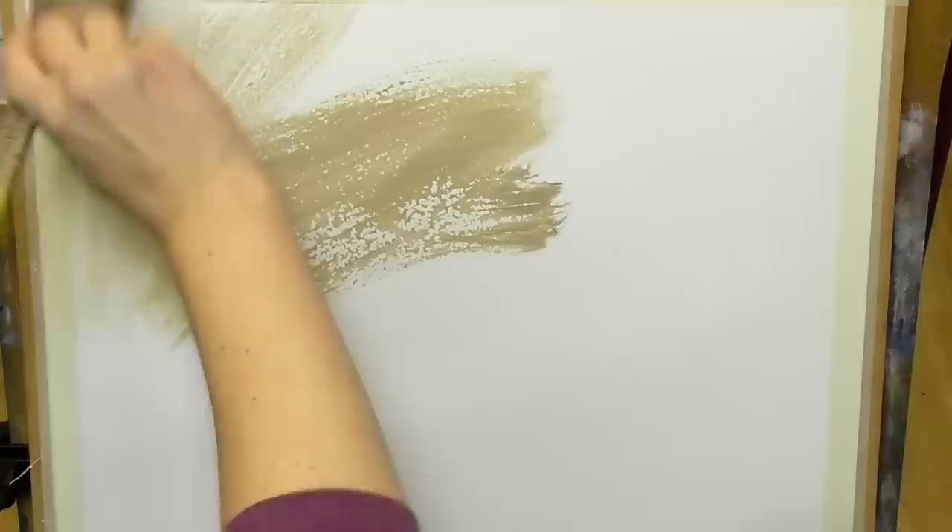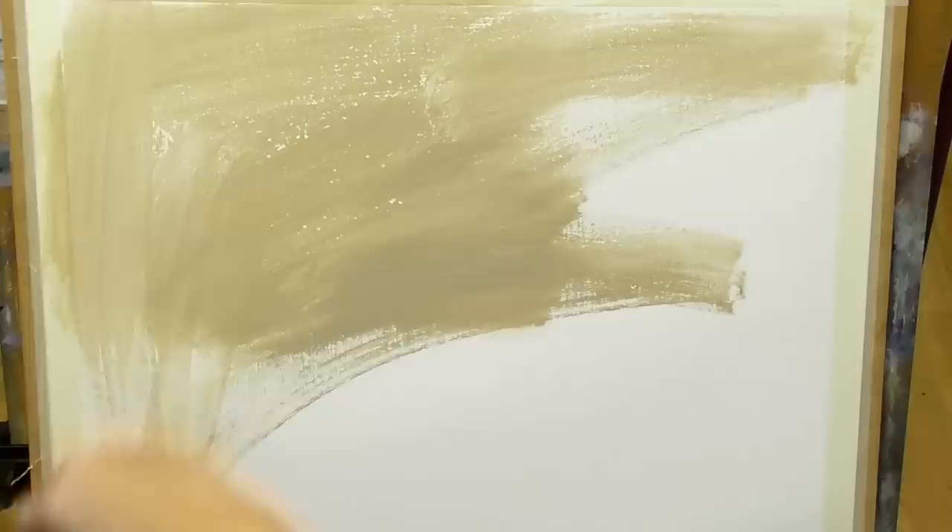I'm asked all the time for hints and tips on what you can do if you want to paint with acrylics. Starting with tip number one: tone the canvas. To tone the canvas you're simply going to choose a colour and paint the whole canvas in this one colour. It really does help your painting when you start from a mid-tone rather than from the white of the canvas, and it really does help you judge your tones much better.